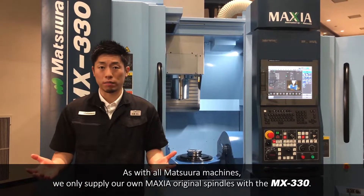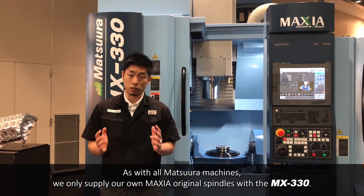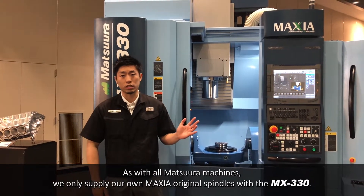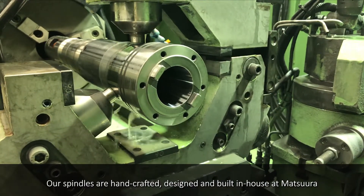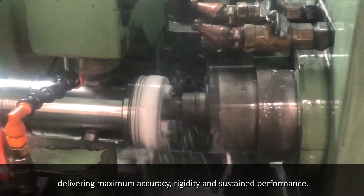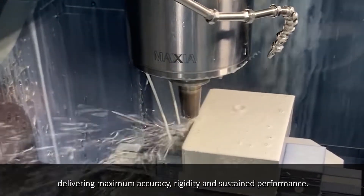As with all Matsuru machines, we only supply our own Maxia original spindles with the MX-330. Our spindles are handcrafted, designed, and built in-house at Matsuru, delivering maximum accuracy, rigidity, and sustained performance.